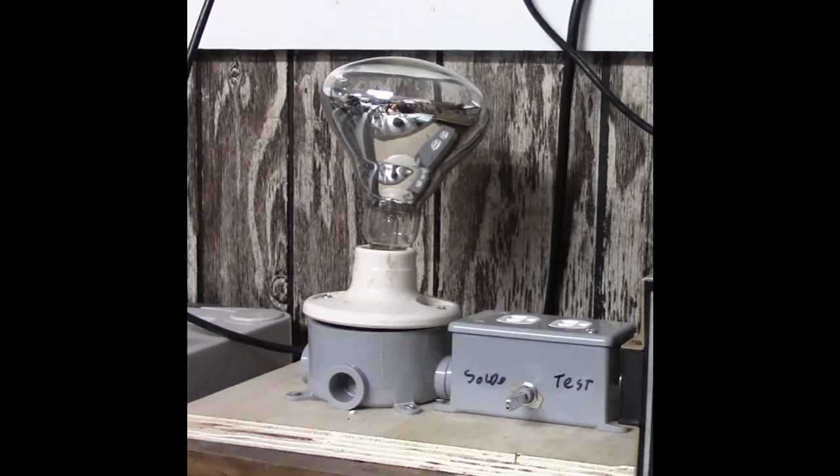Let's have a look at my original dim bulb tester and see what functionality is present. I made this from scrap parts I had lying around the garage. The only thing I bought was the three-position switch that allows me to select between a non-current-limited socket, off, and then the current-limited socket which I put my device under test in. In my new dim bulb I want to keep this functionality plus add the ability to switch in and out different wattages of bulbs so I don't have to keep swapping out bulbs all the time.